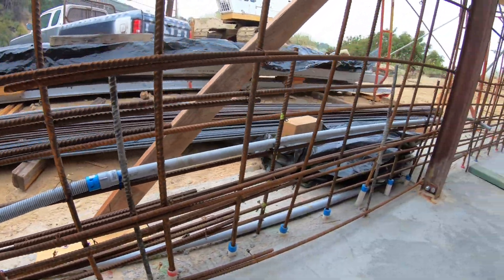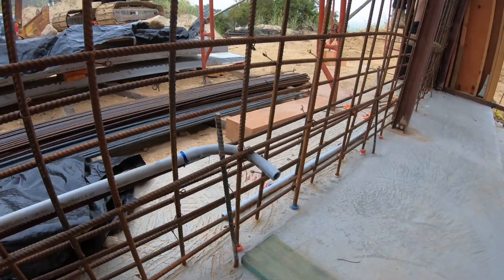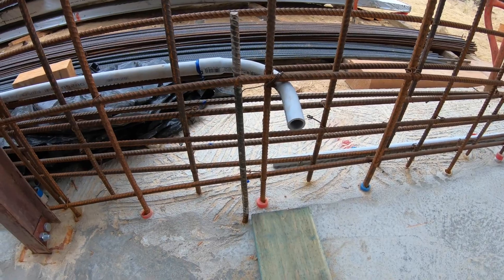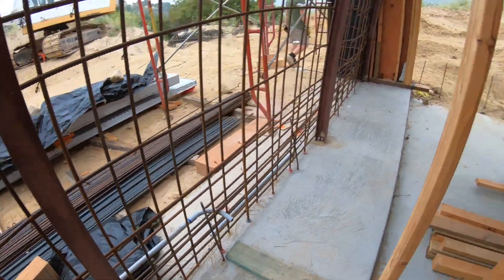The conduit comes down, comes over, and where it terminates, it'll stick out into what is an interior wall in the house, so that way we can get to it. Now I'll show you the assembly of the box.